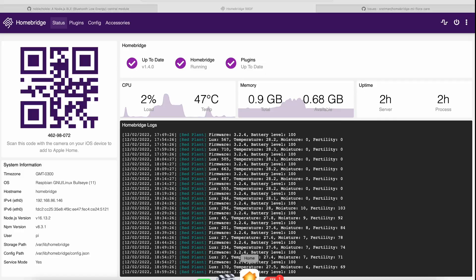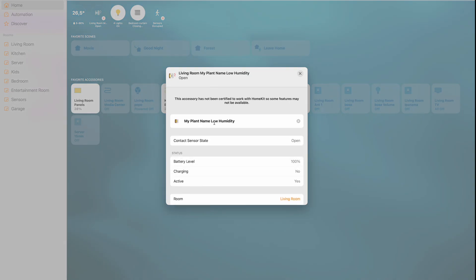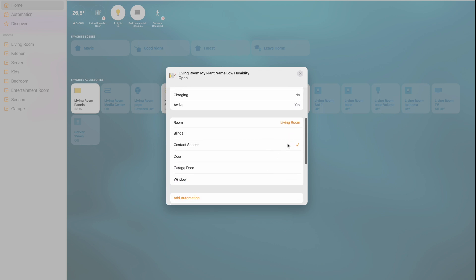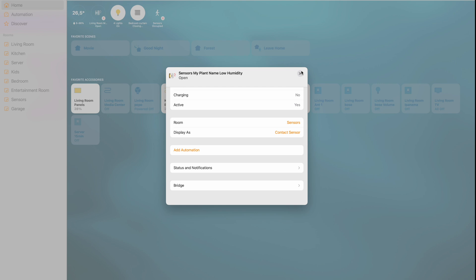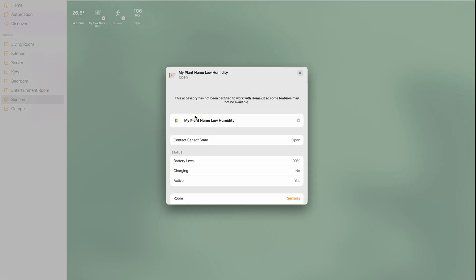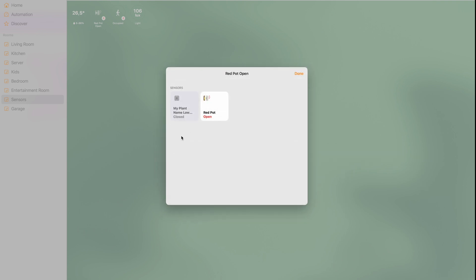If I go to HomeKit and check, you can see the sensor is showing. Going to 'show details' — my plant named 'low humidity' — this is the sensor just added to HomeKit. You can display it as a contact sensor. I'll move it to the Sensors room and close this. Going to Sensors, it's there. I can rename it 'red hot' and save it. You can see the battery level and all of the available data, as well as the sensors that are open. Now it's in HomeKit.